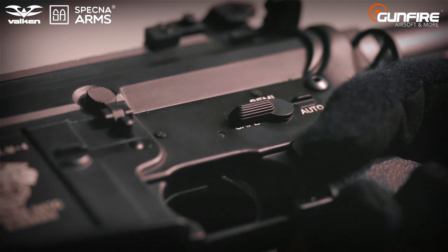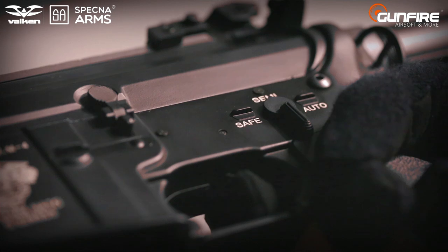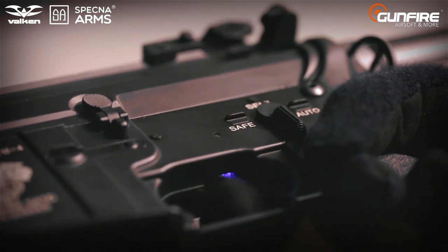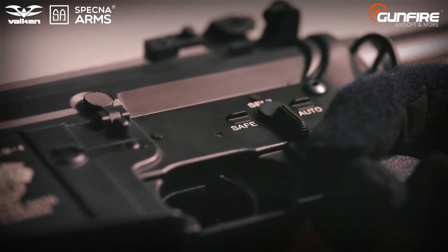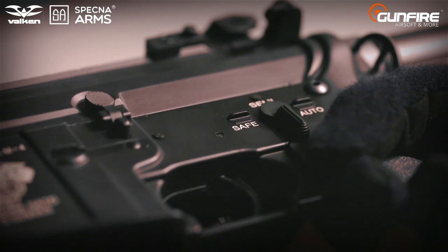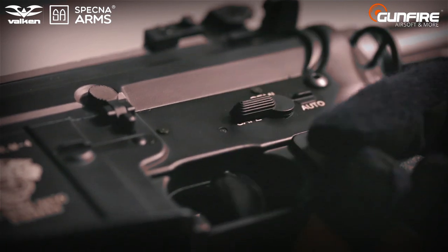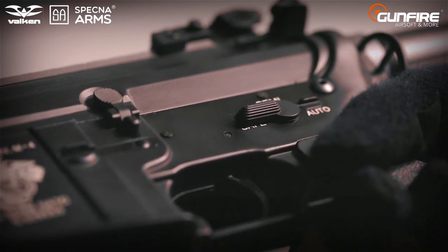Let's try with 50. Again safe, pull the trigger, switch to semi and wait for the green light, then choose the violet. Pull the trigger — one, two, three. And there's 15 BBs per second. That's how easy that is.